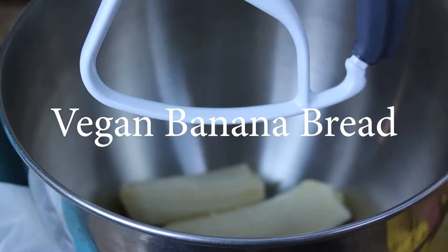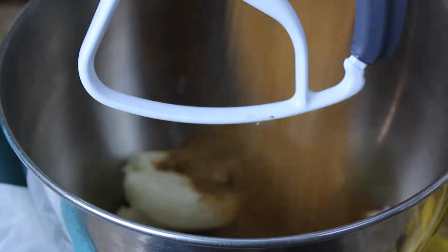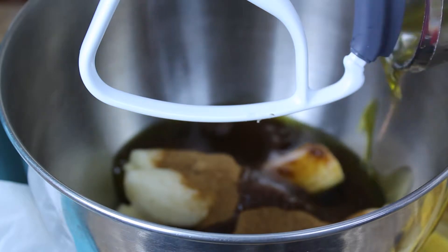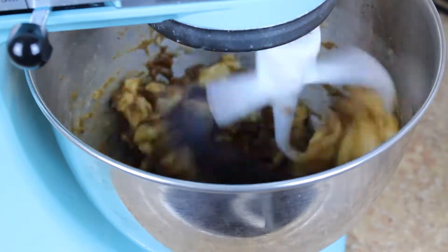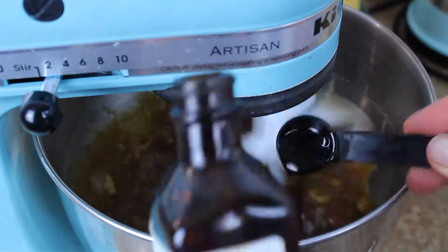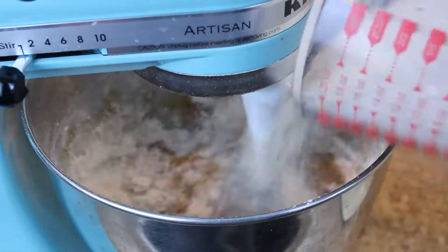First you want to start with three ripe bananas, two-thirds cup brown coconut sugar, one-third cup olive oil, mix that around, two teaspoons of vanilla extract, two cups of spelt flour.